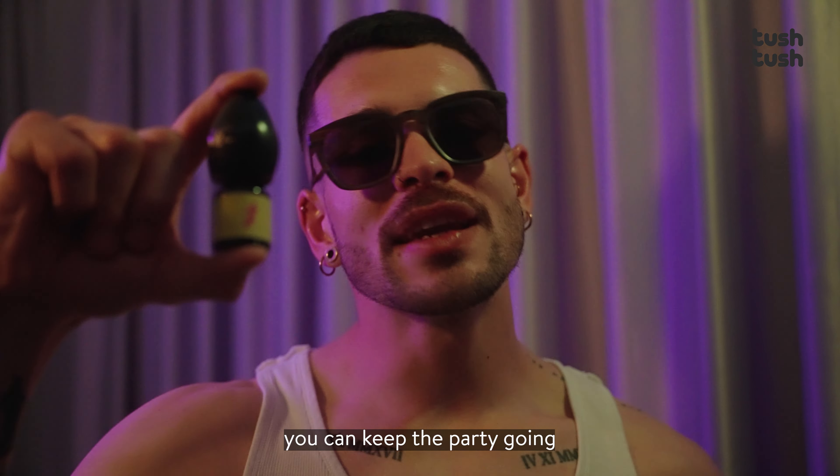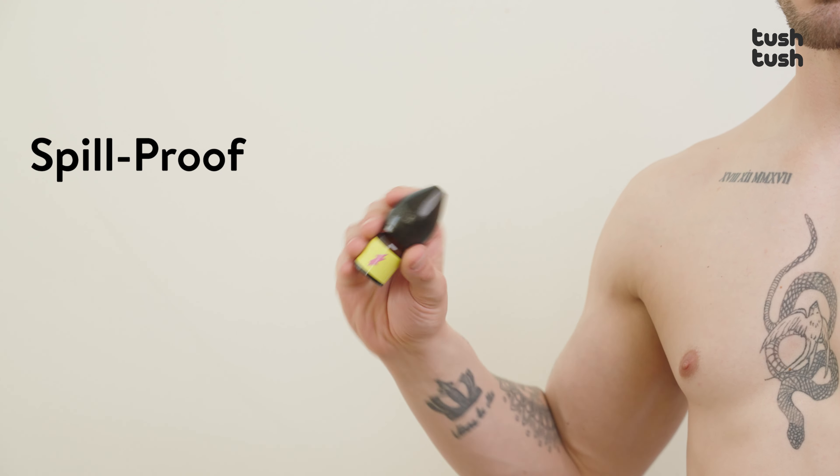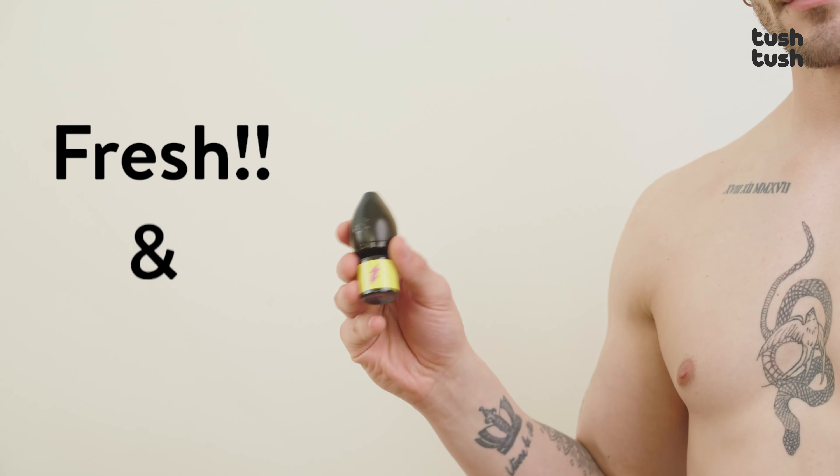But with these babies, you can keep the party going without annoying interruptions. Introducing the Tush Tush Inhaler Cap — an add-on accessory for standard aroma bottles. These inhaler caps are designed to be spill-proof, leak-proof and securely sealed. Fresh and potent after every use.